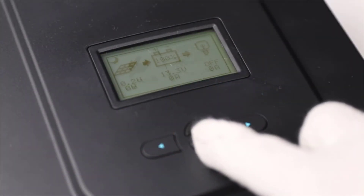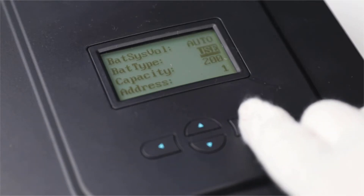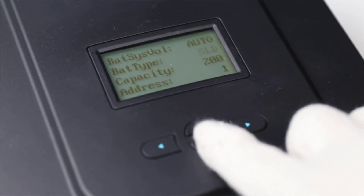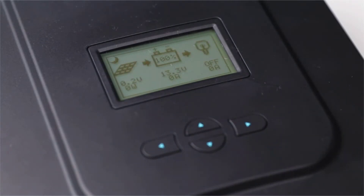The next step is to set the battery type. The controller can charge sealed, gel, flooded, and lithium batteries. To change the battery type, highlight the parameter setting screen, press the right arrow button, then press the down arrow to highlight bat type. Press the right arrow to enter battery settings and use the up or down arrow keys to cycle through the battery types. Once the desired battery is selected, press the right arrow key to save the setting.